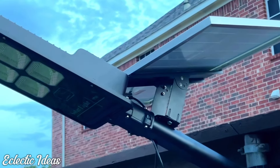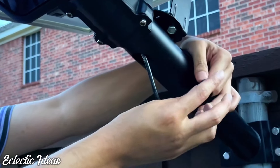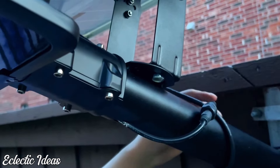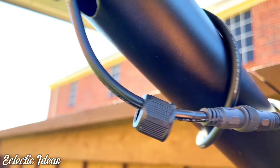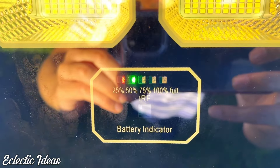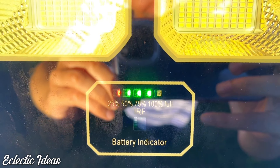We noticed the cord was dangling, so we unplugged the cable, looped it around the pole, and reattached it to prevent storm and wind damage. Be sure that when you plug the connectors together, the two arrows are pointing toward each other. When we first connected it, we put them in backwards and it wasn't charging. Once you align the two arrows facing each other, it will charge — you'll see it on the battery indicator. Avoid our mistake!